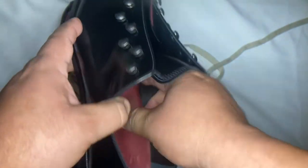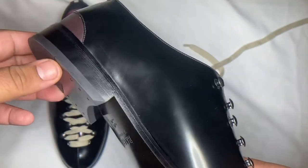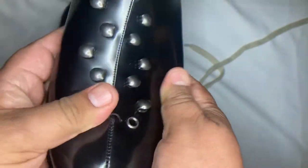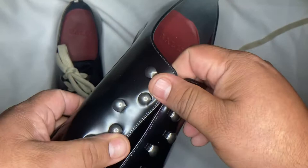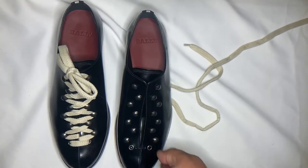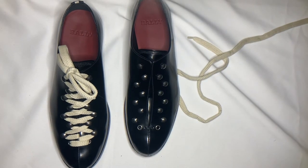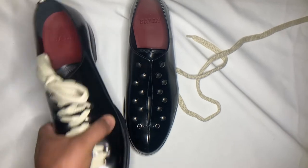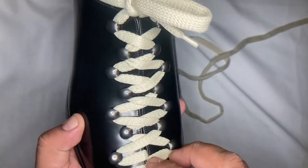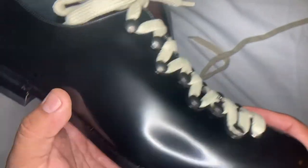Like most designer shoes I like, it has leather lining. The insole is not removable unfortunately, but they have a nice fit and the leather is really soft. There's no breaking-in time on this shoe. I'm very happy with the acquisition.